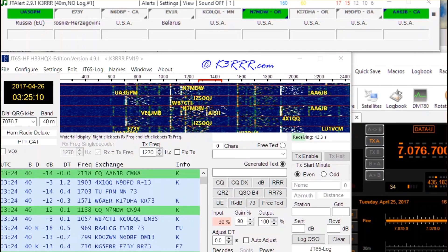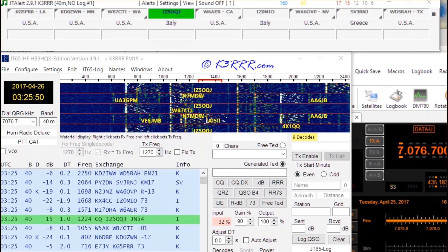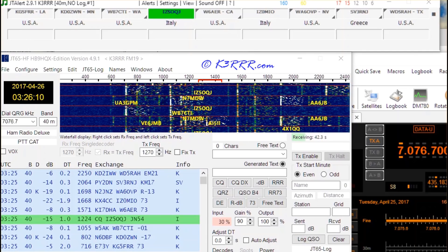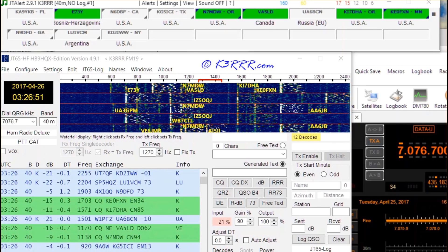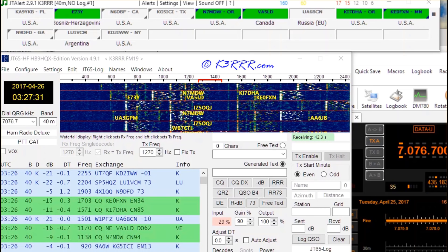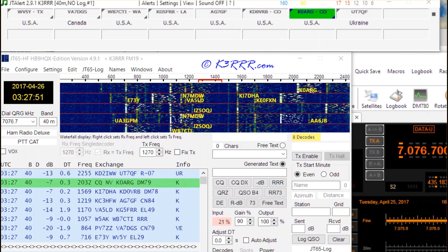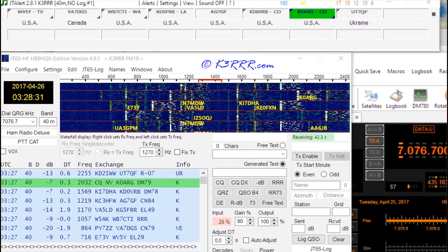This is a screen grab that I did while my wife and I went out and did some exploring. Screen grabs are wonderful things. This is about an hour's worth of continuous screen grabs that has been boiled down to about six minutes of video for you.